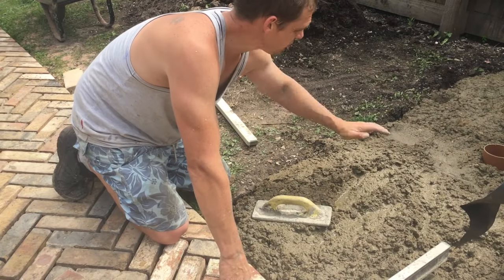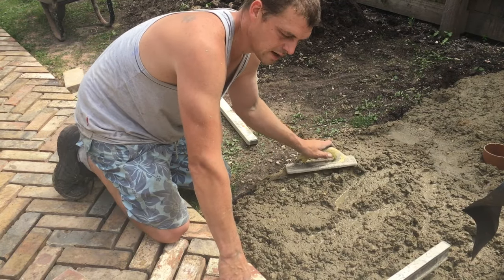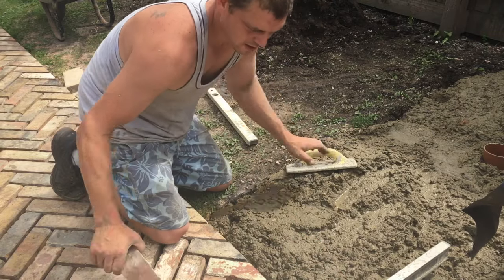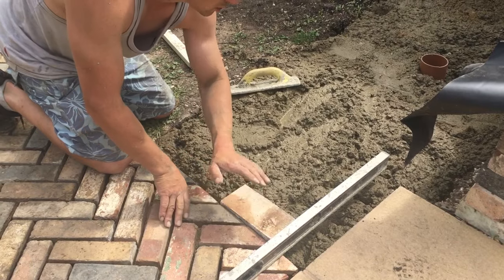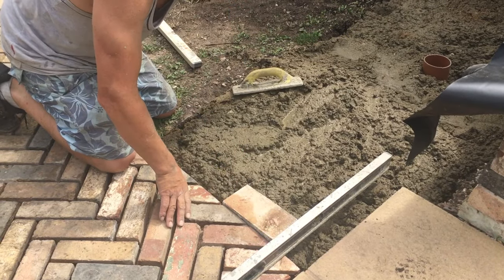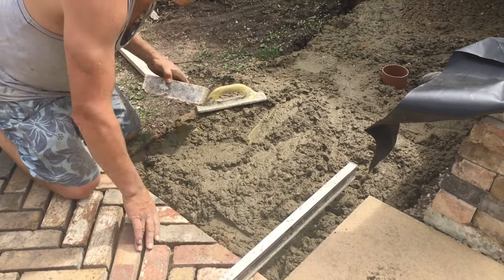Now we have all our concrete mixed up and roughly poured in. We're going to go in the corner here and allow a brick but 10 mil down, set that, and then transfer the whole level all the way across.